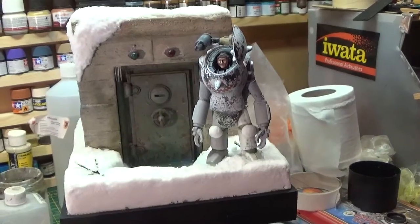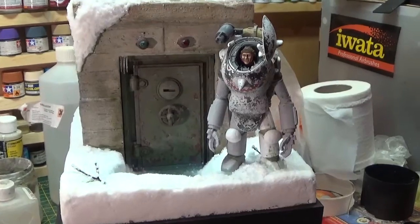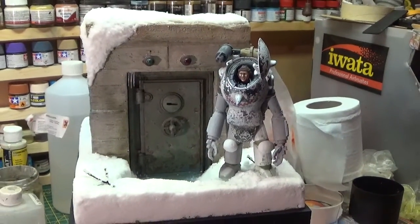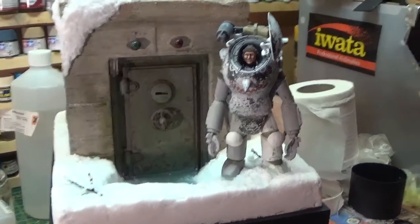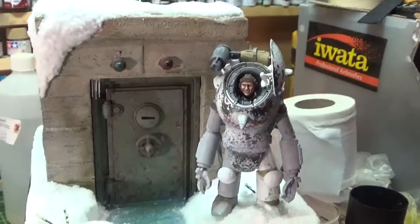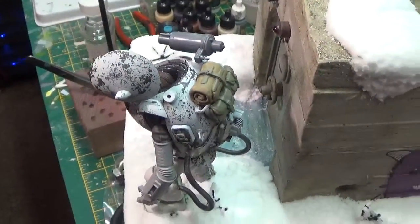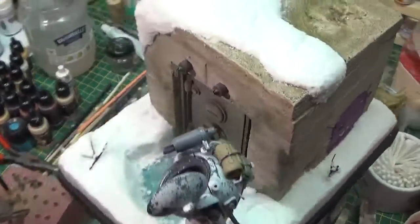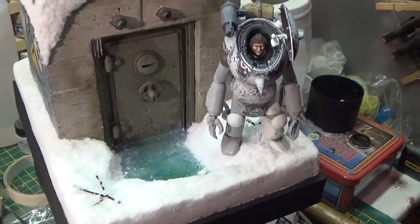I've been learning a lot of things building this — you've got a paint job, you've got a diorama, and it covers all elements of scratch building, scale modeling, and miniature painting. It kind of tests all your skill set, which is good practice for me. I'm enjoying it, so that's kind of all that really matters. Night peeps.